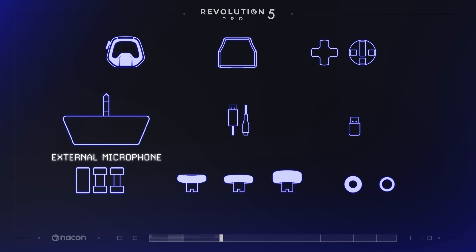An external microphone allows you to communicate with your teammates directly. Simply plug it into the jack audio port to use it.